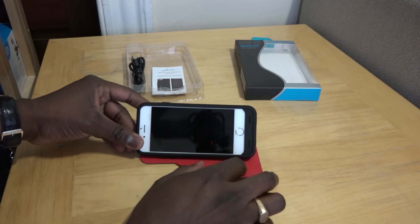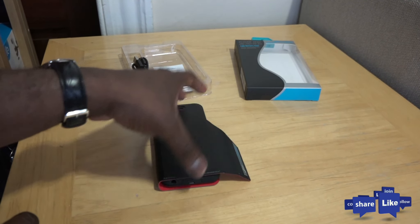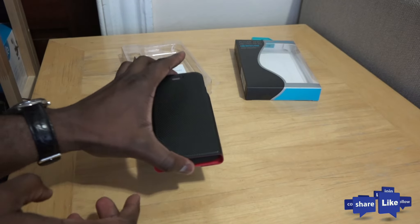Overall, this is a solid battery charging case. We fully charged the iPhone and had no issues with it whatsoever. If you have any questions or comments, let us know. Don't forget to like, share this video, subscribe to the channel, and always enjoy your entertainment.